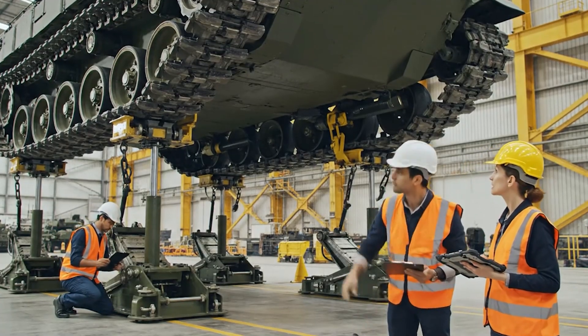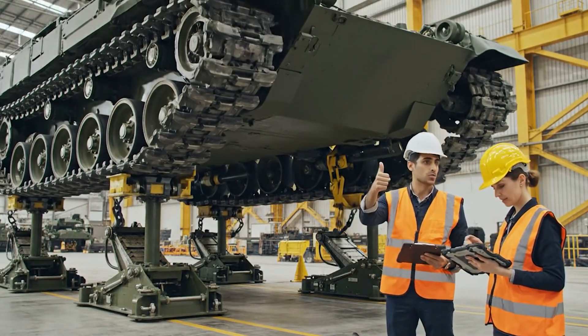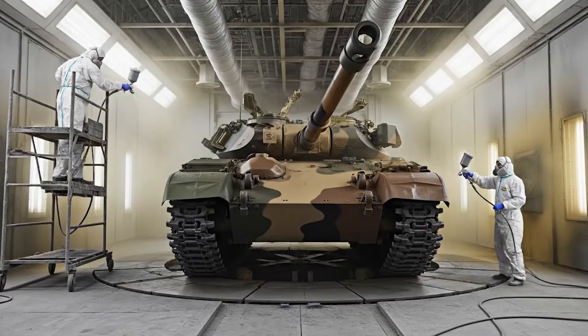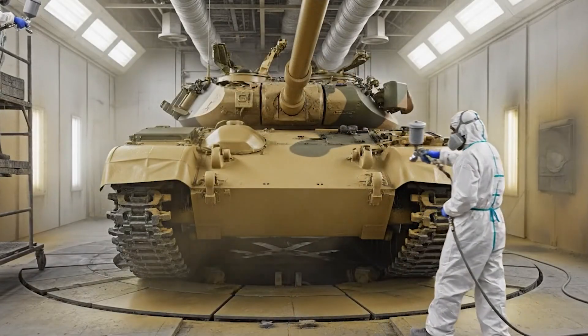Suspension travel normal. Torsion bars holding. Go higher on the turret near the top edge. Copy that. Blending it in now.